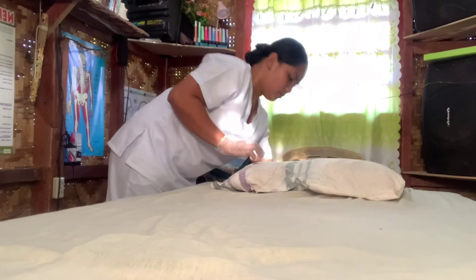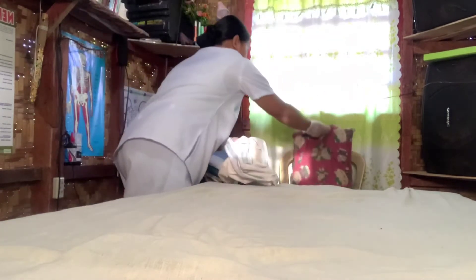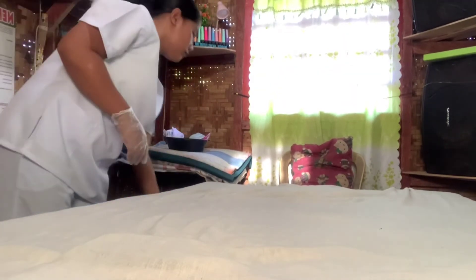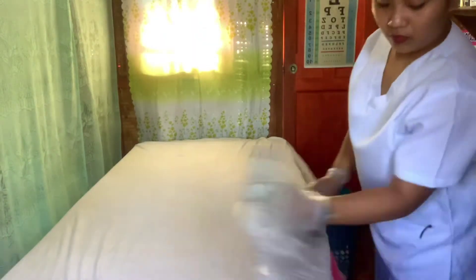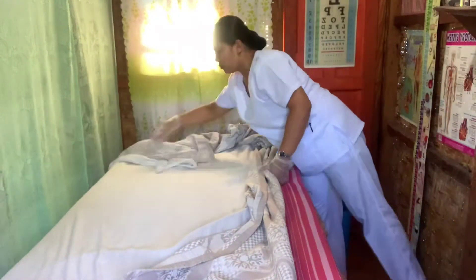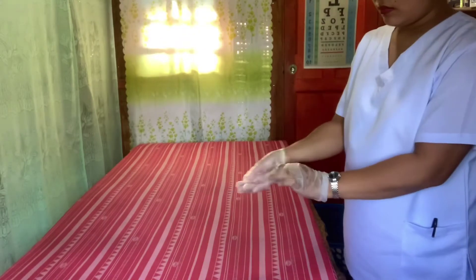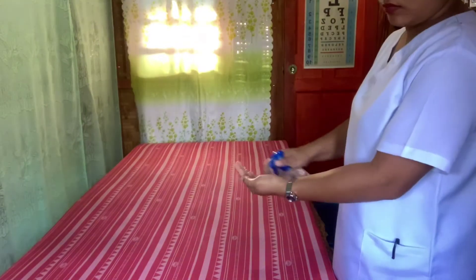Place side rails in the down position and remove attached equipment such as personal items, call light, and waste bag. Remove cases from the pillow and place the pillow on a chair or bedside table, then put the pillowcase in the hamper. Loosen the top and bottom linen from the mattress while moving around the bed from foot to head on the opposite side. Remove the linen and place it in the laundry hamper, then remove gloves and sanitize your hands before touching any clean items.